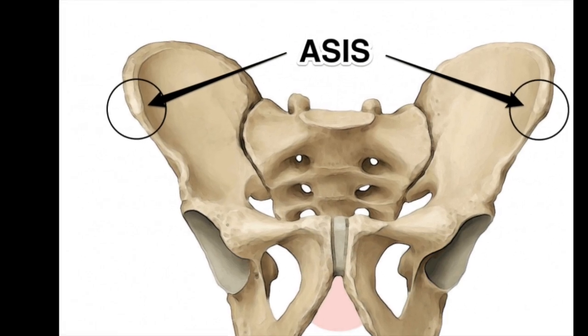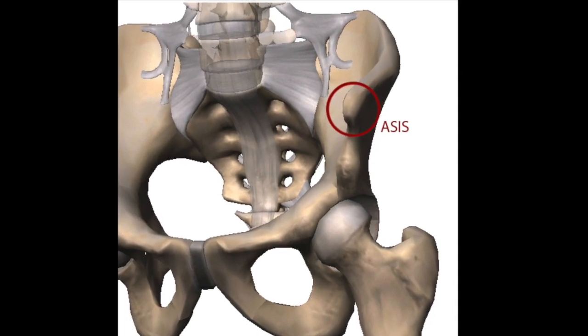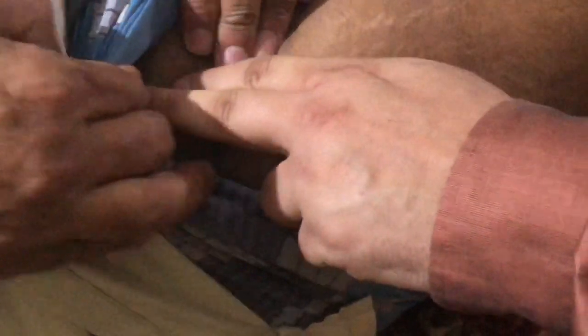We will draw a line from this part — the anterior superior iliac spine — till the lateral angle of the knee. If we draw a line like that, that is the stomach meridian.